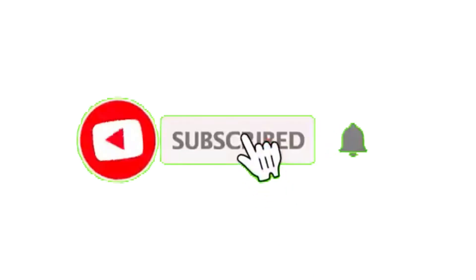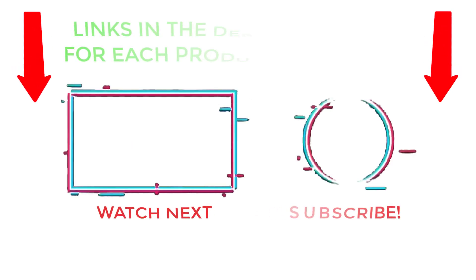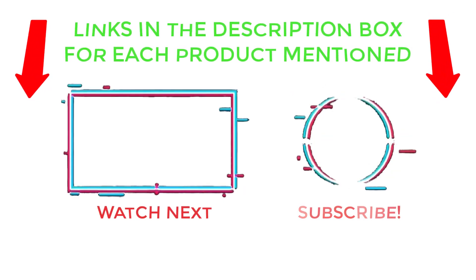That's all from my end. I make helpful videos daily, so please subscribe to my channel and hit the bell notification. Check the description for more information or product pricing. For any problems, please comment below so I can help you further. Life is short, so enjoy every bit of it with our cool products. Thanks for watching — have a great day!